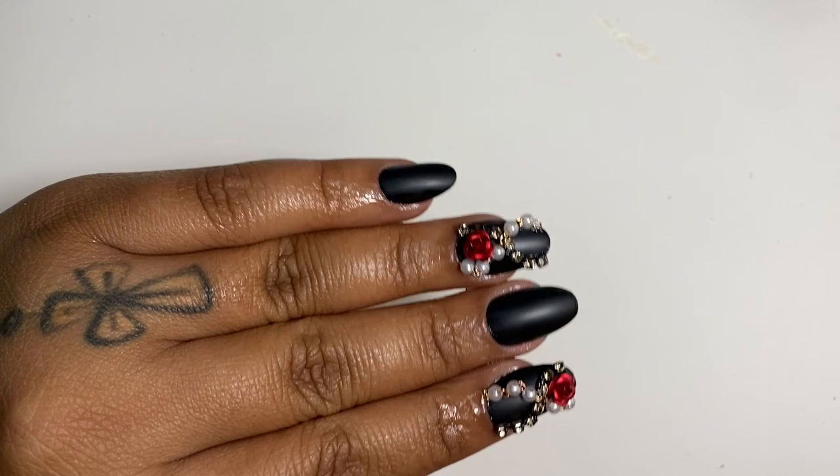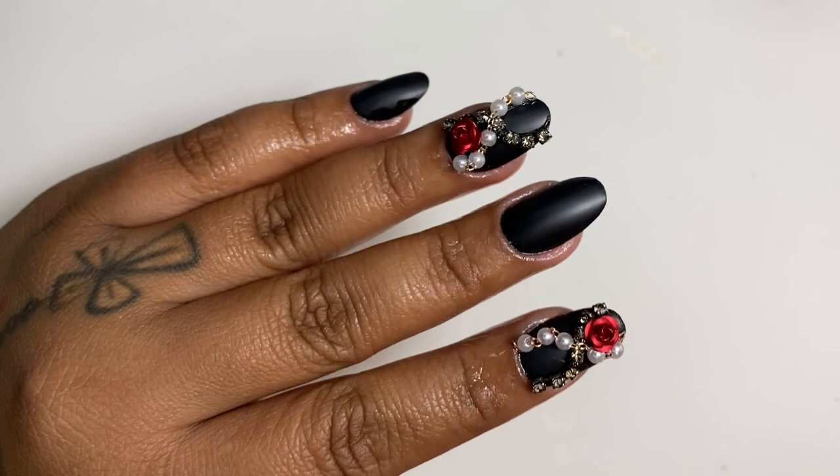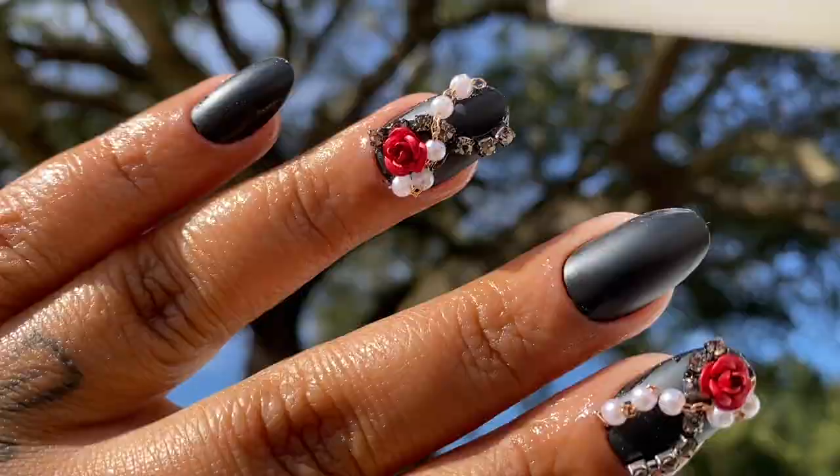I hope you guys enjoyed. I love you and I'll see you in my next video! Definitely check out Simple Colors — I promise you are not going to regret it. Look how beautiful these came out — how pretty, I love them!